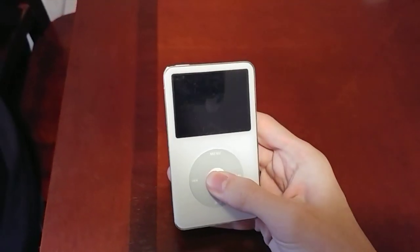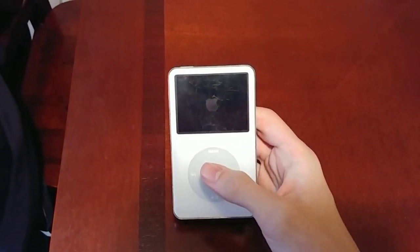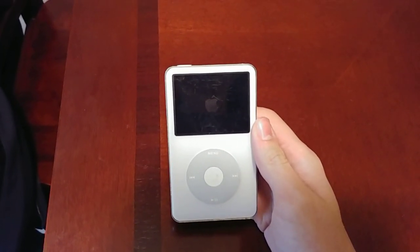Unfortunately it does not work. This is all it does — it has the Apple logo, pretty dim. The backlight is fine though. Let's wait for it to load up.